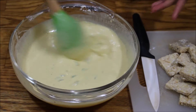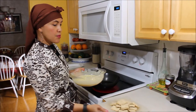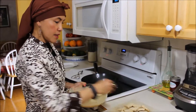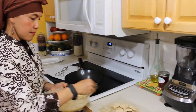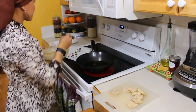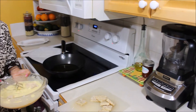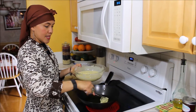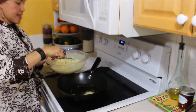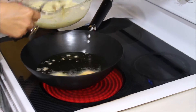Now that the batter is done, the next step is deep frying. Put several slices of tempeh into the flour batter we already mixed. You can fry several at the same time.